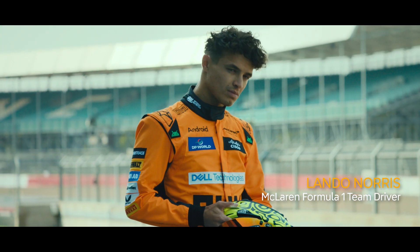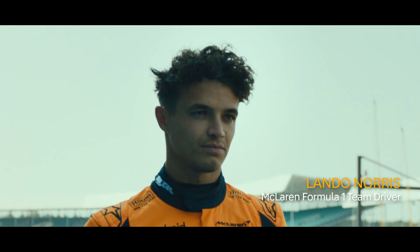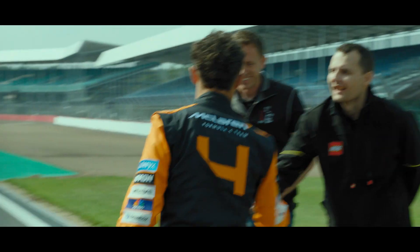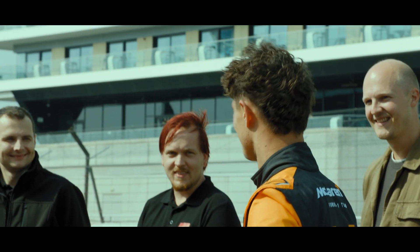I suppose we should get it on track and go meet our driver. That's crazy, huh? Hello, how are you? Nice to meet you all. I feel sorry if I ever had to build it.